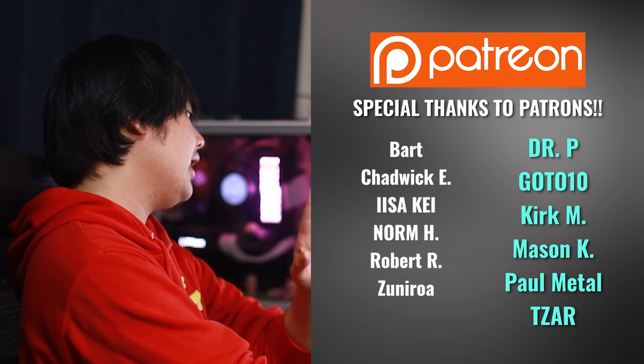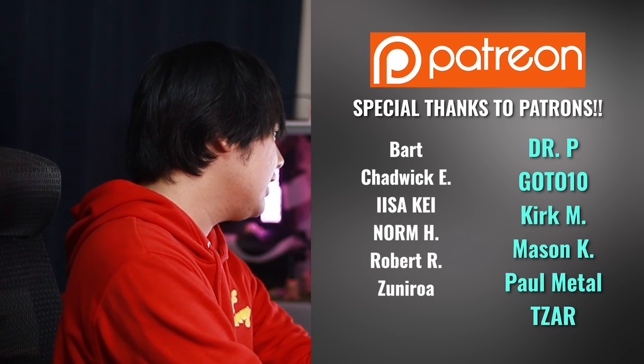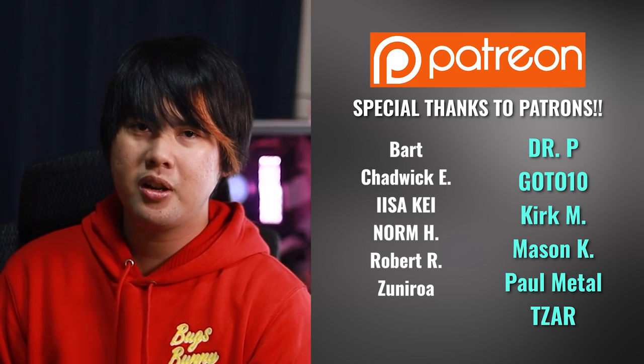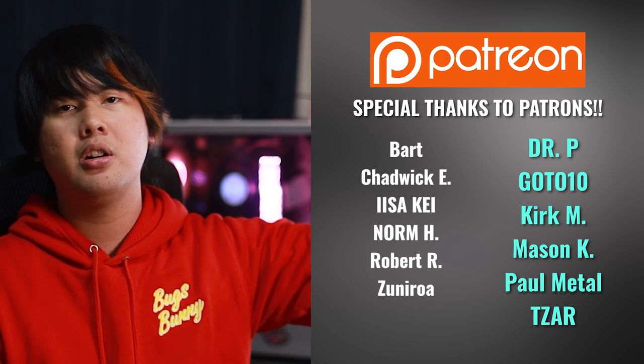Thank you so much for watching this video all the way till the end. I would like to thank all my Patreon members: Bart, Chadwick, Kay, Norm, Robert, Student Roll at the $9 tier, and Dr. P, GoToTen, Kirk, Mason, Paul, and Saar at the $18 tier. Thank you so much for supporting the channel. If you want to support the channel yourself, the link to Patreon is down below. See you guys in the next video — peace and bye.